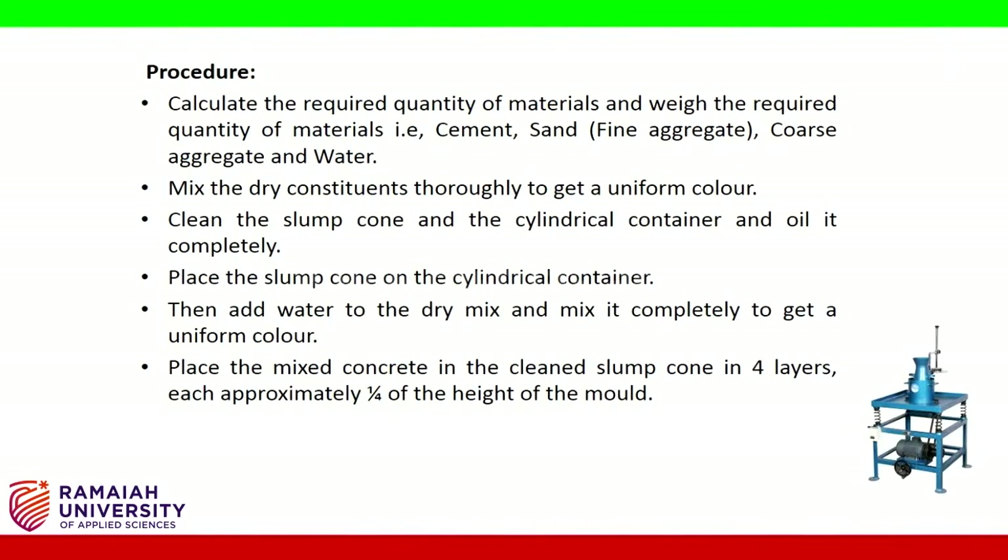Add water to the dry mix and mix it completely to get a uniform color. Place the mixed concrete in the cleaned slump cone in four layers, each approximately one-fourth of the height of the mold.